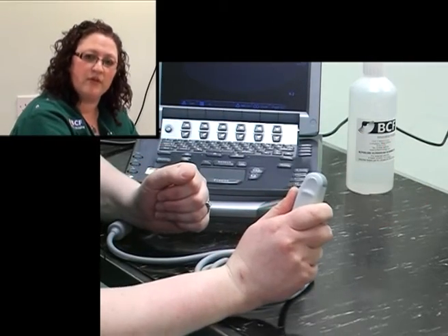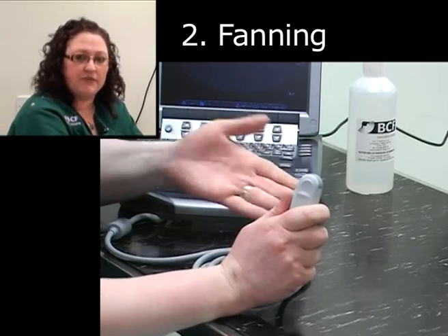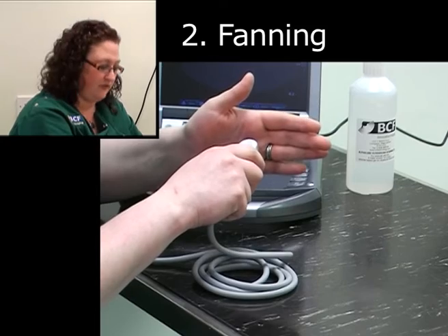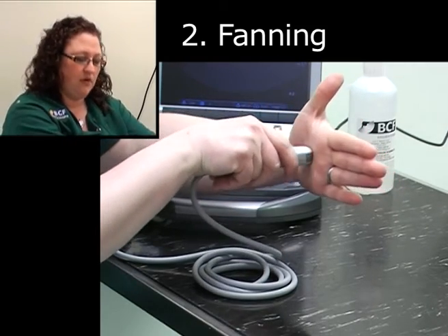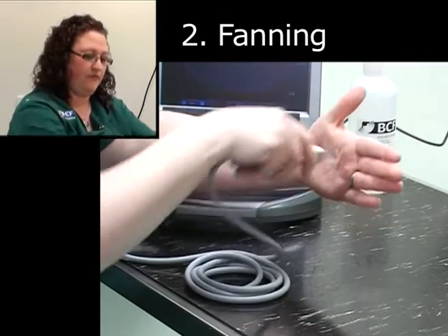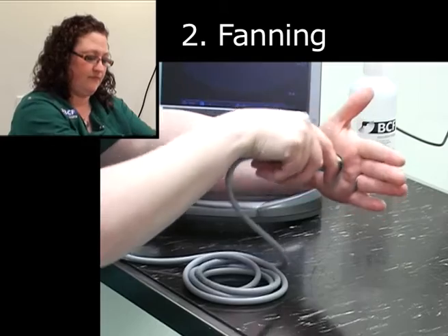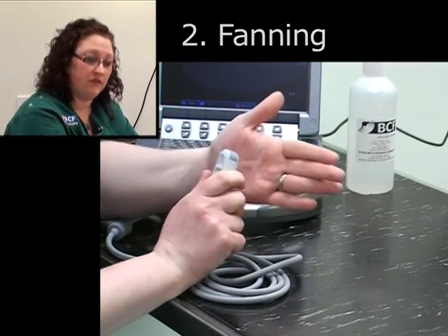The second movement is called fanning, and this is at a 90 degree angle to the rocking motion just described. In fanning, the probe is placed on the patient and you fan up and fan down. You'll notice that the probe doesn't actually move along the patient at all.